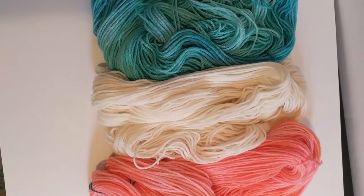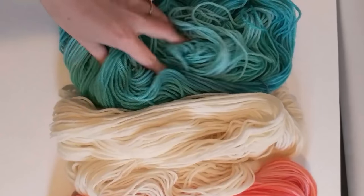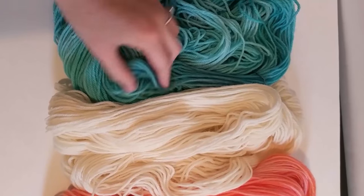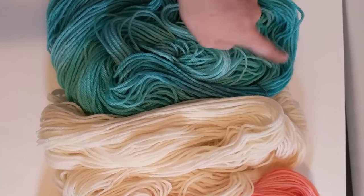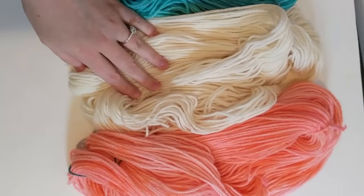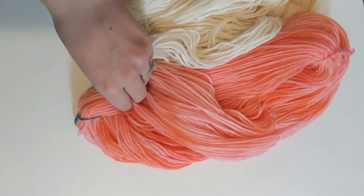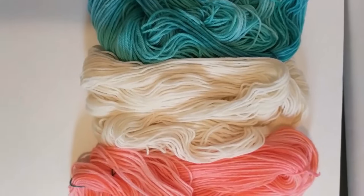Here are the finished skeins, ready to be wound up and cast on. We have the teal and cornflower blue — you can really see some of the darker variegations over the lighter color. Of course, the undyed yarn. And the pink with creamy peach. Overall, I'd say it was a success.